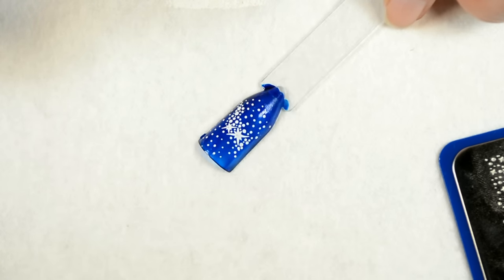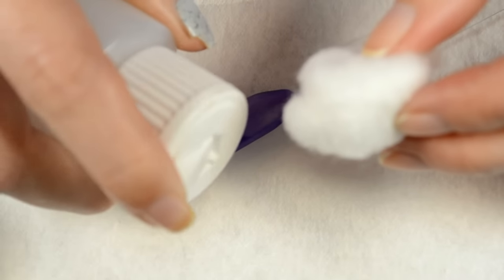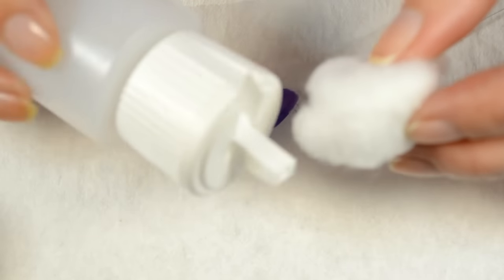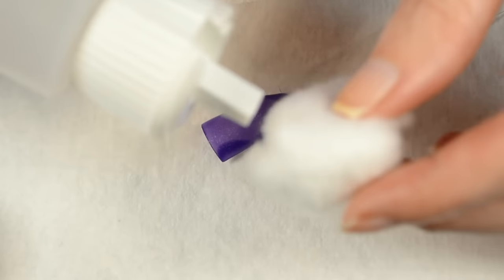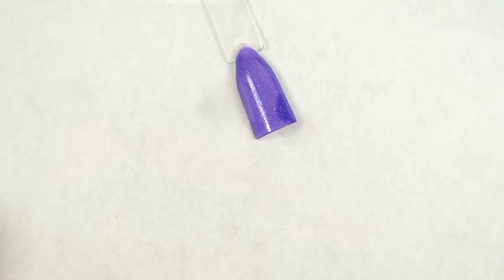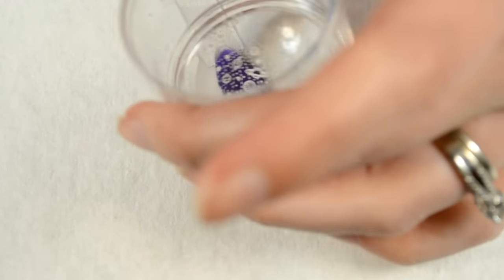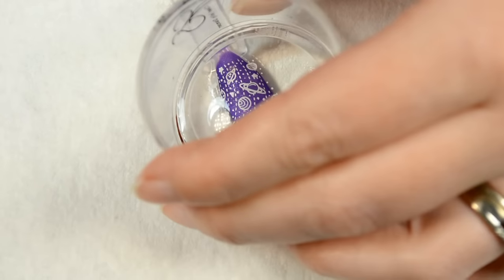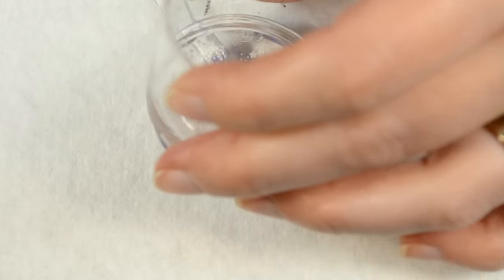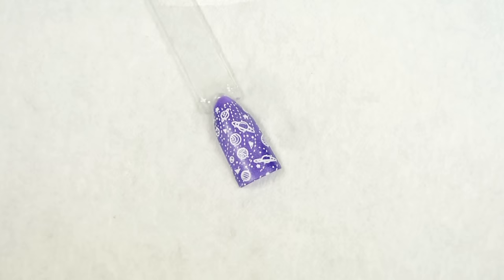Another way to transfer an image you've waited too long to apply is to take 98–99% alcohol, soak a cotton bud with it, and simply place it onto your dried polish on the nail, rubbing it in a little bit. This will make it tacky just slightly once more, making the dried image tacky enough to stick to the nail again.